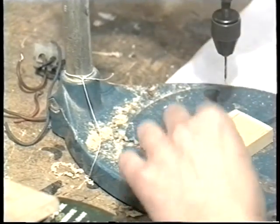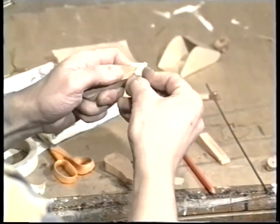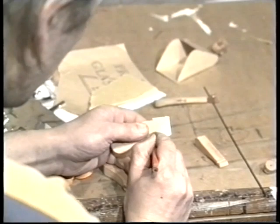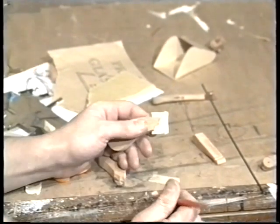The next thing to do is to mark out the hinge. I'm using a piece of thin tin that can be quite easily cut with normal scissors. If you cover the tin with masking tape first, it makes it easier to see the line you've drawn.